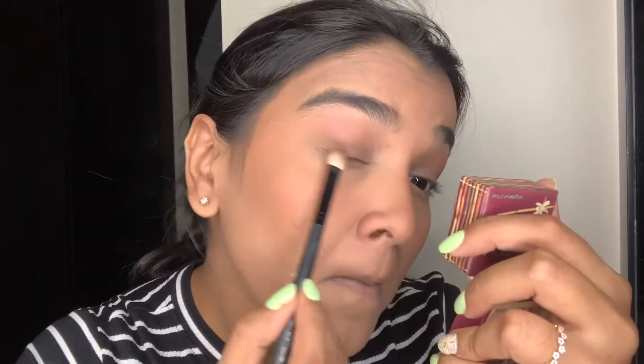I'm taking the same Hoola bronzer on a fluffy brush and going into my crease, also creating a wing-like motion, just so that there's some color on my eyes. I think I lost color while using all the concealer, so this gives a natural warmth and bronzy effect to the eyes — it's not too much, just a little bit.